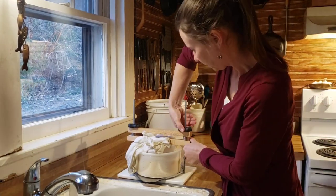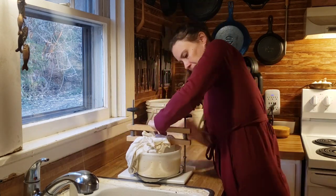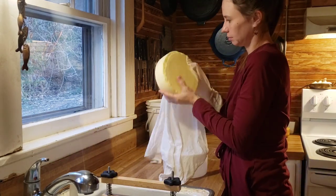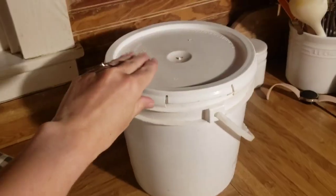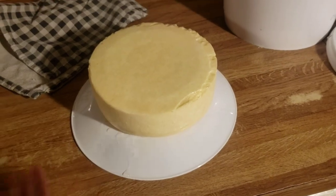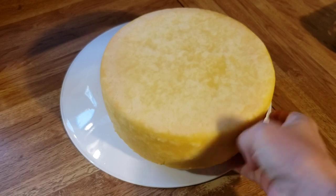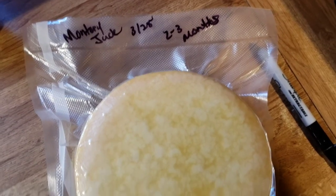The next morning we take the cheese out of the press and put it into the salt brine, where it will brine for 12 hours. Flip the cheese halfway through — six hours in — then take it out in the evening. After brining, air-dry it on the counter by inverting a plate, setting the cheese on it, covering with a towel, and flipping it several times a day. I let it air-dry for about four days. Then I vacuum seal it and age this Monterey Jack in the fridge for two to three months.